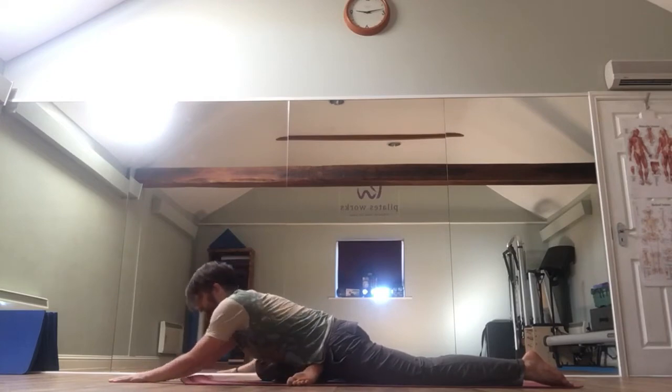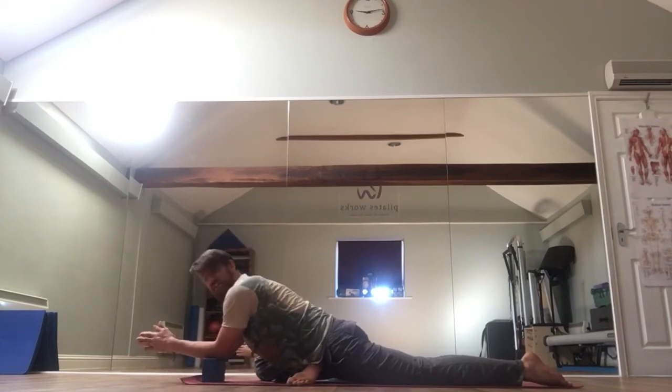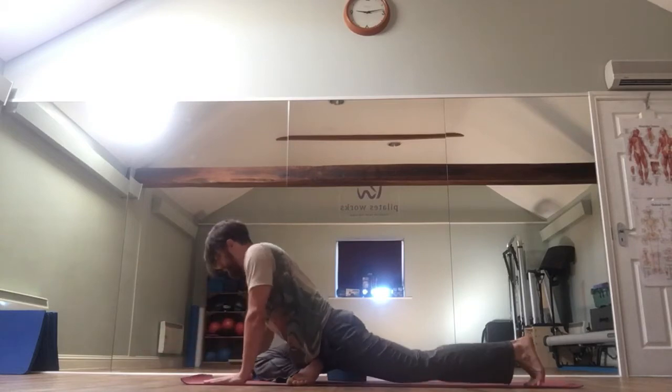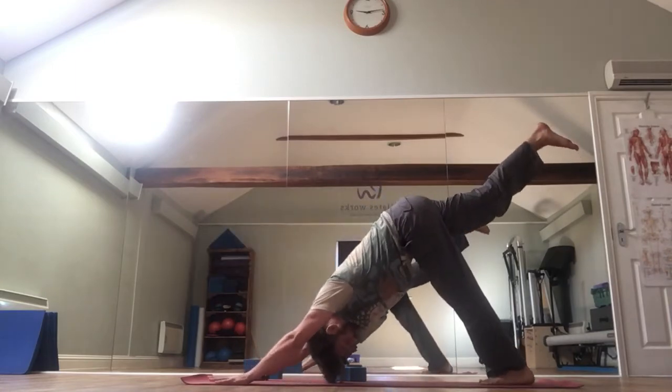This right foot can be as close to the left hip or even further round if it needs to be. Just sit down. Maybe the forearms can touch, maybe they don't — maybe you find a book or something to rest the forearms onto. Just for three, two, and one. Inhale, lifting up, tuck the back toes under. Take another three-legged dog and place that foot down.